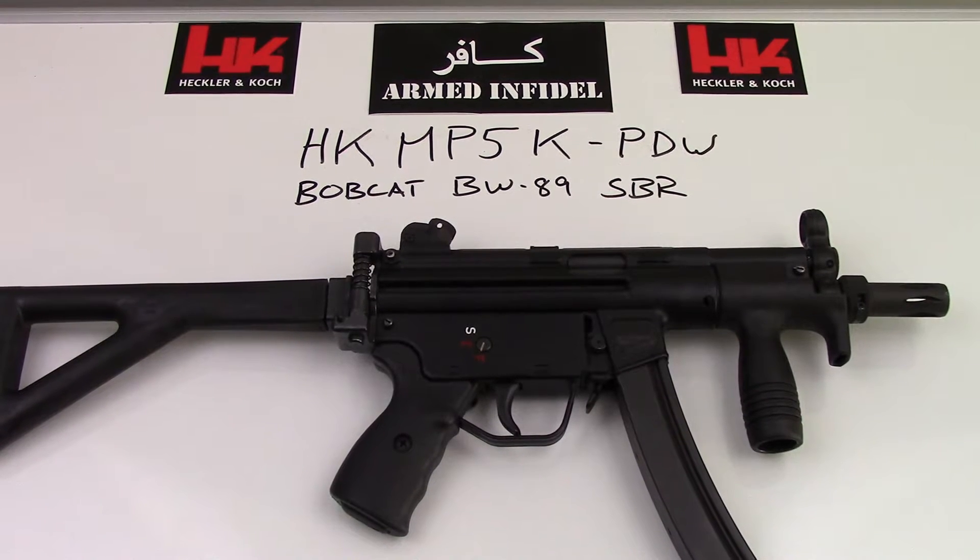Well hello viewers. Today's review is going to be on the H&K MP5K PDW. This particular one is a converted gun — it started its life as a Bobcat Arms BW-89. It's a registered SBR, and every gun I review is either a registered NFA item or a legally owned non-NFA item. This one is a registered NFA item; it was converted from a pistol into a short-barreled rifle. So let's go ahead and begin the review.